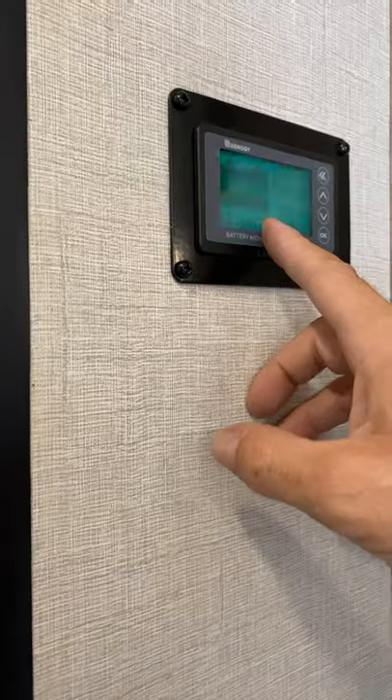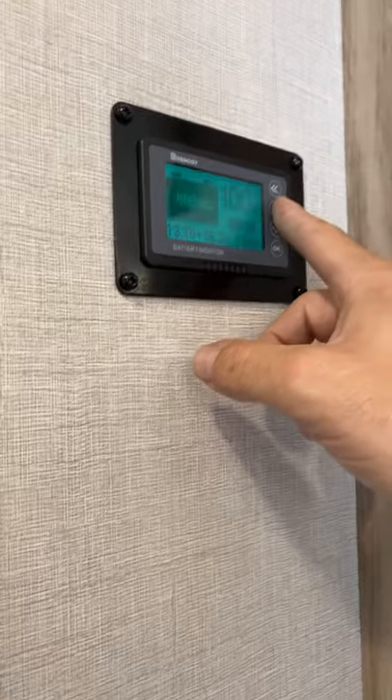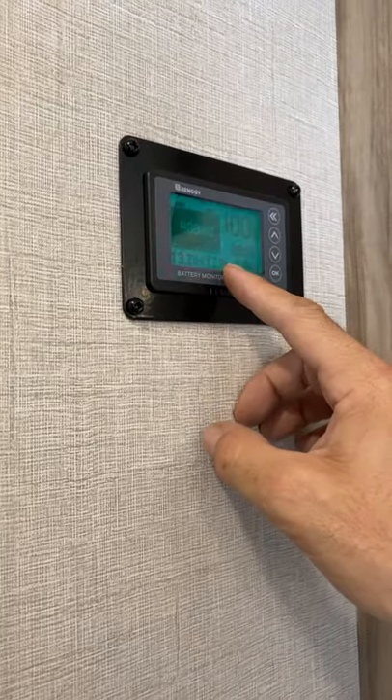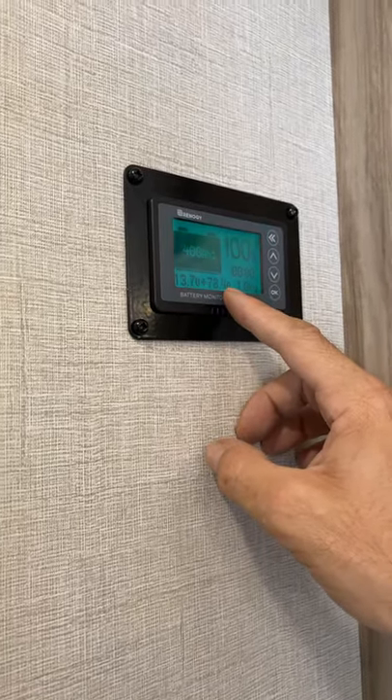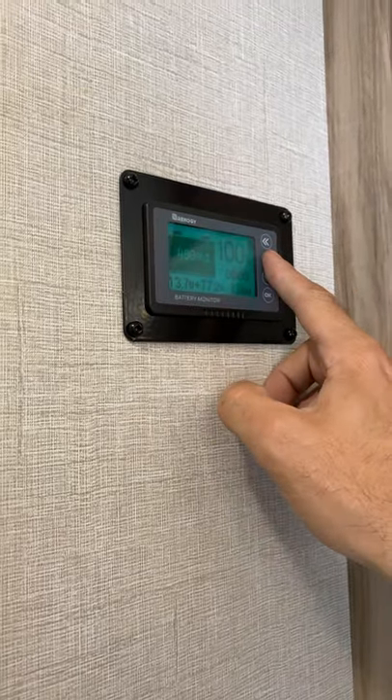We'll go ahead and let this charge. This one needs recalibrating because we set it when it wasn't fully charged. We'll come back when this drops all the way down to 0.02 amps and hold that button down to calibrate it.